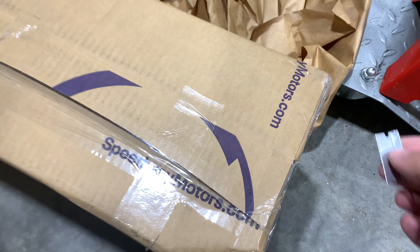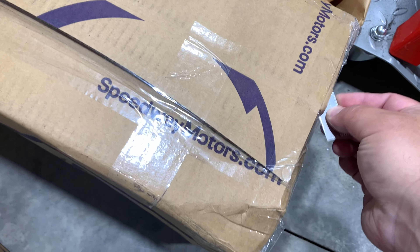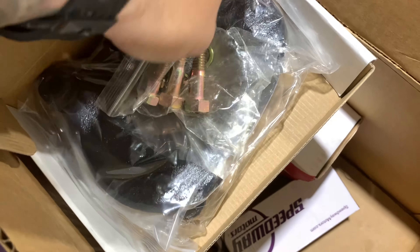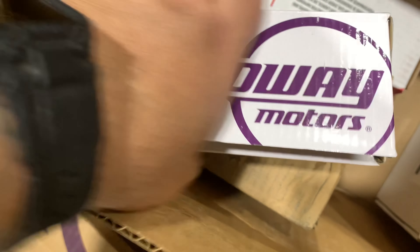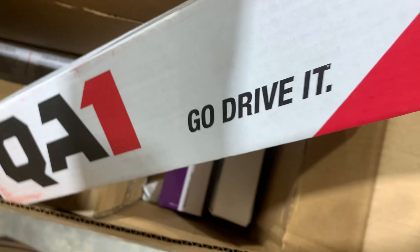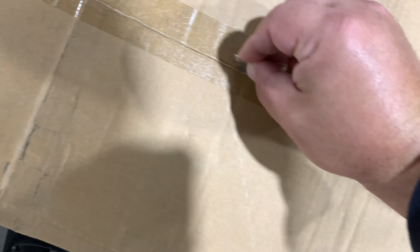I want to continue on with the unboxing and make sure that we have everything that comes with this kit. Those are our calico patches — these look like brake pads.